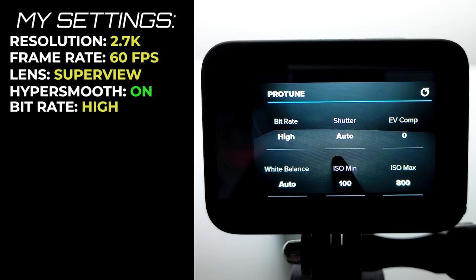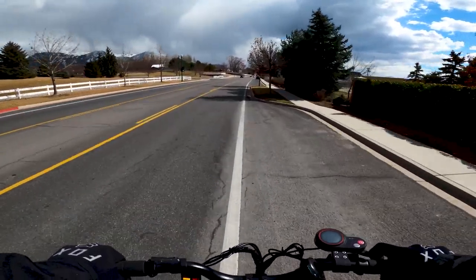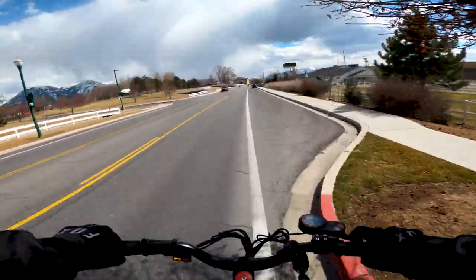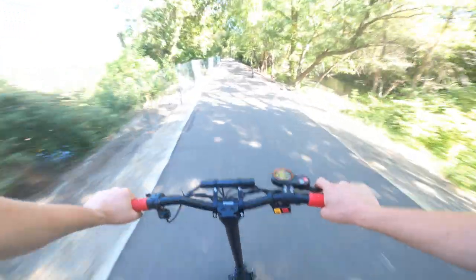For day riding I leave the shutter and white balance on auto. I usually have EV comp on zero, but if you're riding on a particularly cloudy day you could bump it up a bit to make your shot brighter. The ISO minimum should be on 100 and be sure to bump down your ISO maximum to 800 to avoid super bright washed out shots on sunny days.